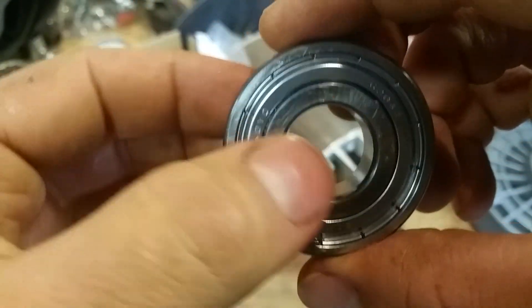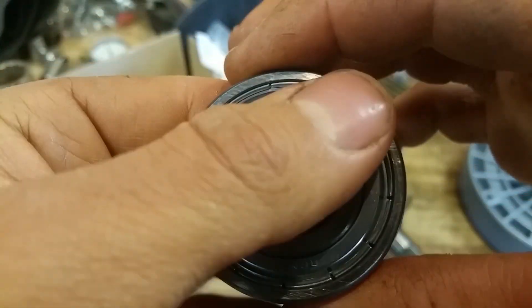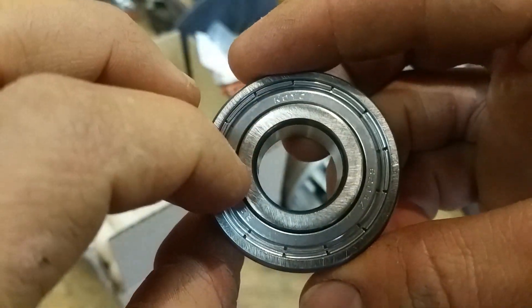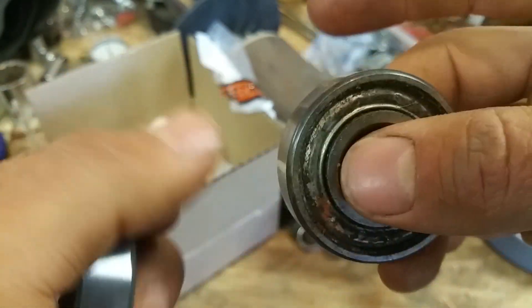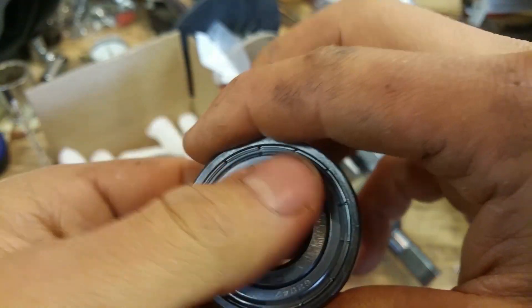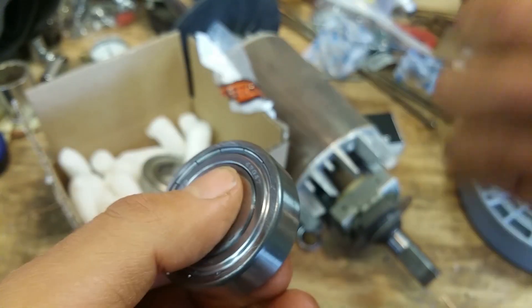The ZZ means metal shield on this side and metal on this side — you can have different possibilities: metal, open, rubber. Here's the old one compared to the new one. The big bearing was blown. The old one is pretty bad.